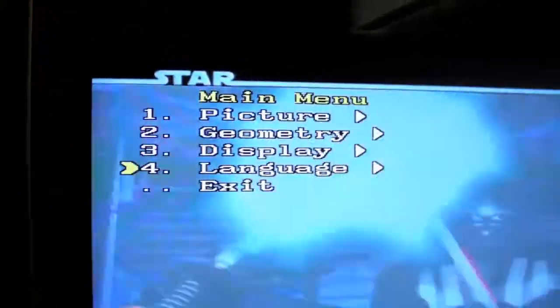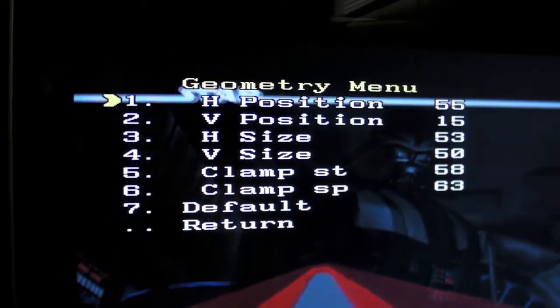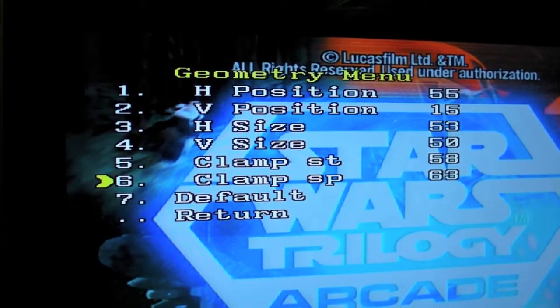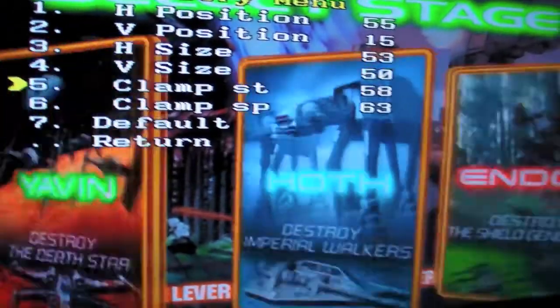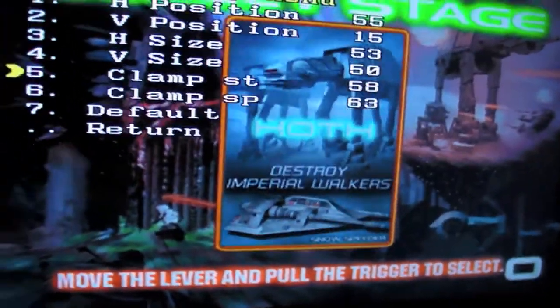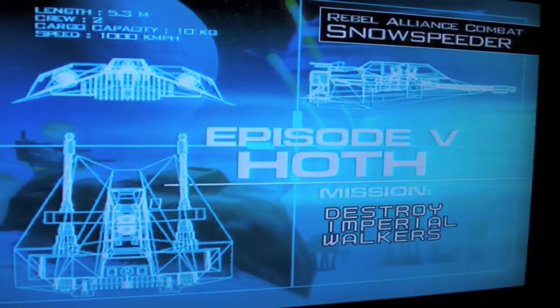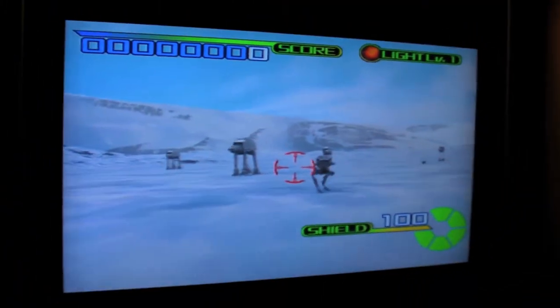All I did was go into the menu and then into geometry. You've got your clamp ST and clamp SP — those are the settings I used for my Star Wars Trilogy. I guess it varies for different games, but they told me to mess around with those and it cleaned it right up. I left it on for about two hours and the picture never changed. Whites are whites, blues are blues, reds are reds, and I don't get that purple haze anymore — super sharp, love it.